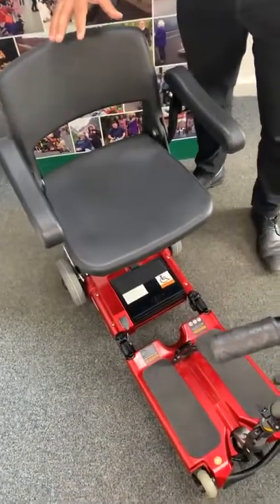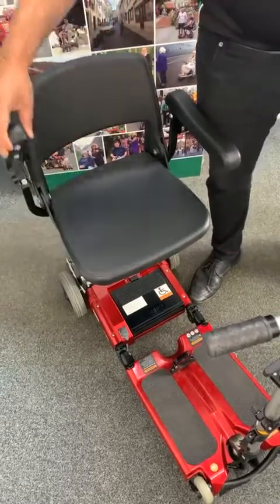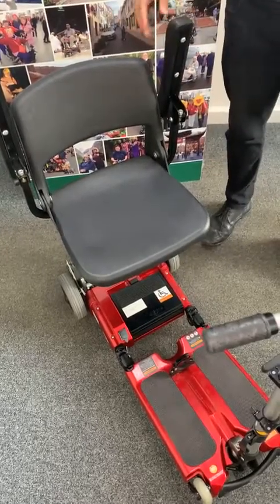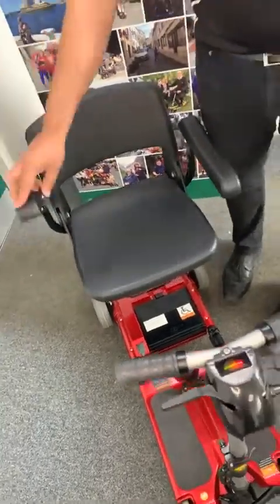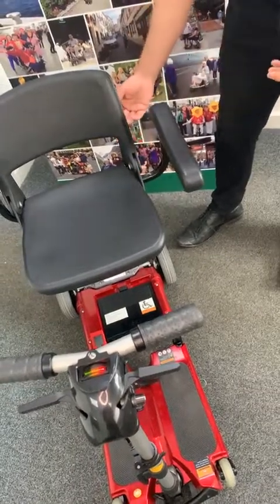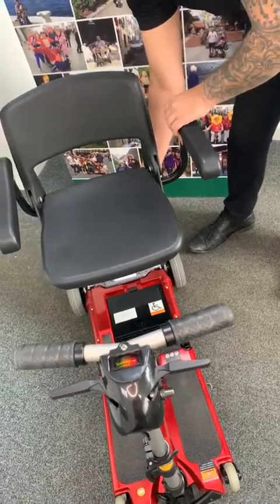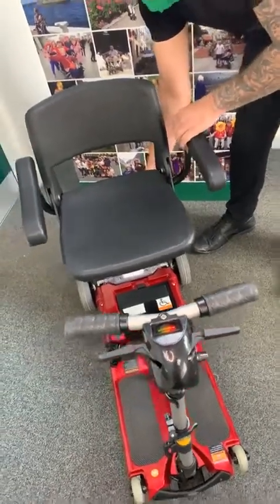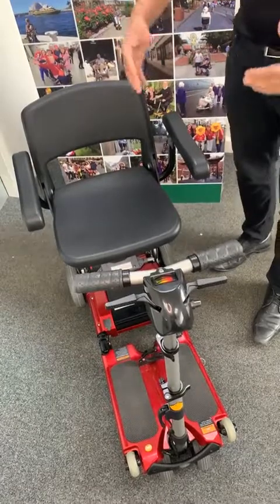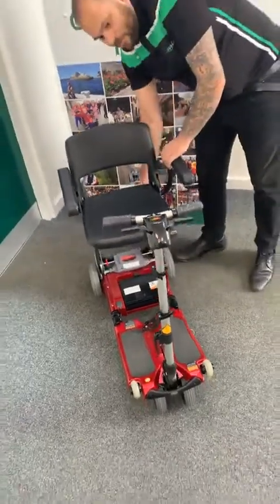Now we're going to talk around the seats. With the elite scooter you do get armrests included — one on each side — and they lift up, which makes it easier for you to get in and out of your scooter. You can also adjust the width of your armrests by having a screw underneath, pulling the armrest out, and locking it into a different hole. You get four holes giving you four different widths. The seat on the elite scooter is also wider than our standard, giving you an extra inch of width for extra comfort.